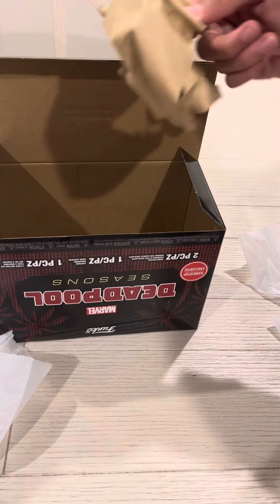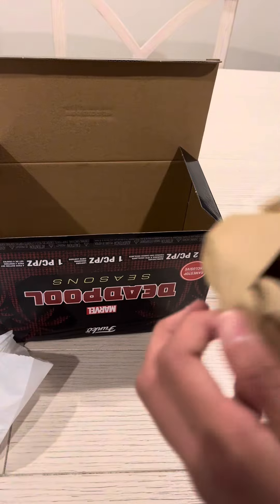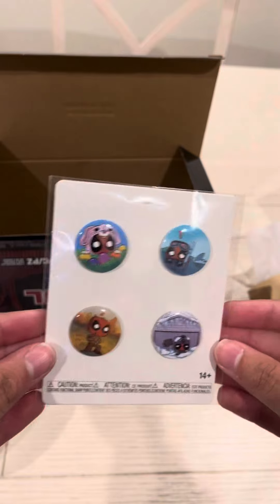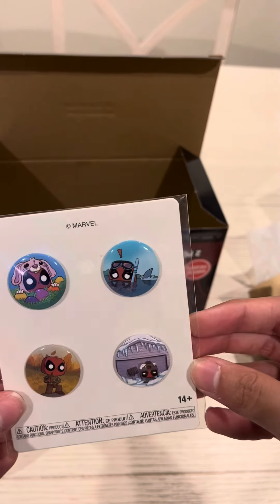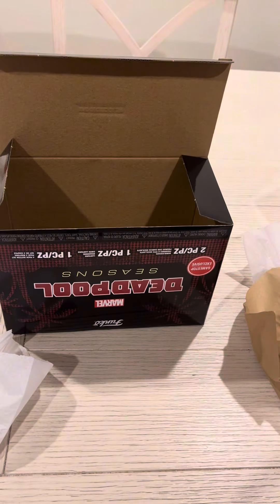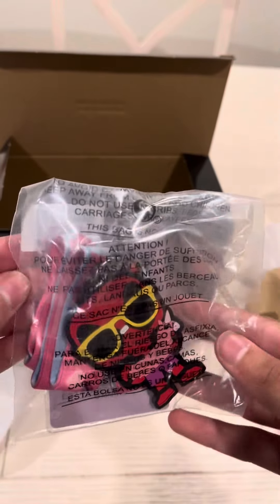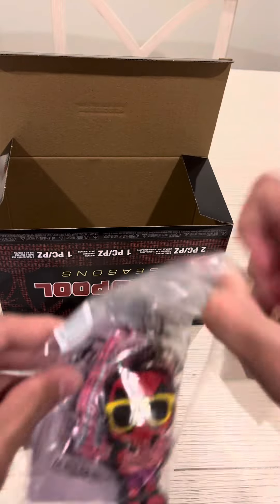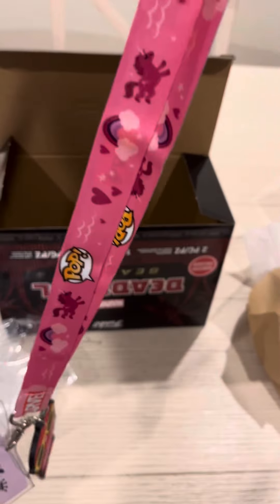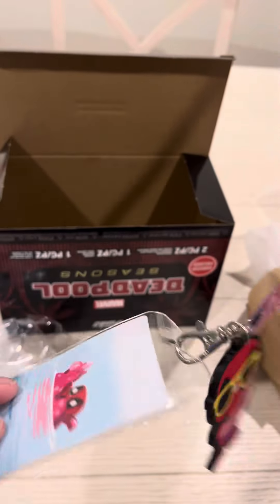As always, pops aren't the only thing in these mystery boxes — they also come with special other items, such as pins. Despite which Funko Pop you get, you get a pin for each season: winter, spring, fall, and summer. And not only that, you get a lanyard as well. I wasn't 100% sure what this one was at first, until I opened it up and realized it was just an average summer Deadpool lanyard, with Deadpool goofing around on some floats, and of course sporting the pink — Deadpool's favorite color. I don't know if that's 100% true, but I like to believe it because it's fun.